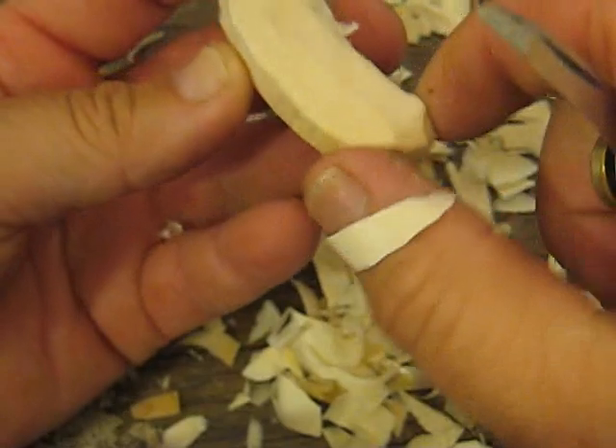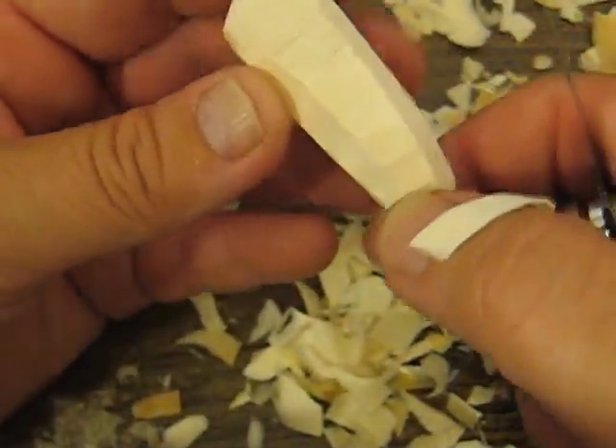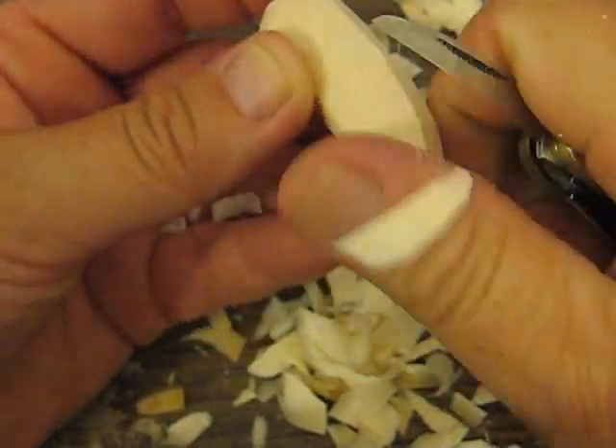You should really have about six platforms — one, two, three, four, five — yeah, about six platforms. If that makes sense. I want to get all the rough spots off.